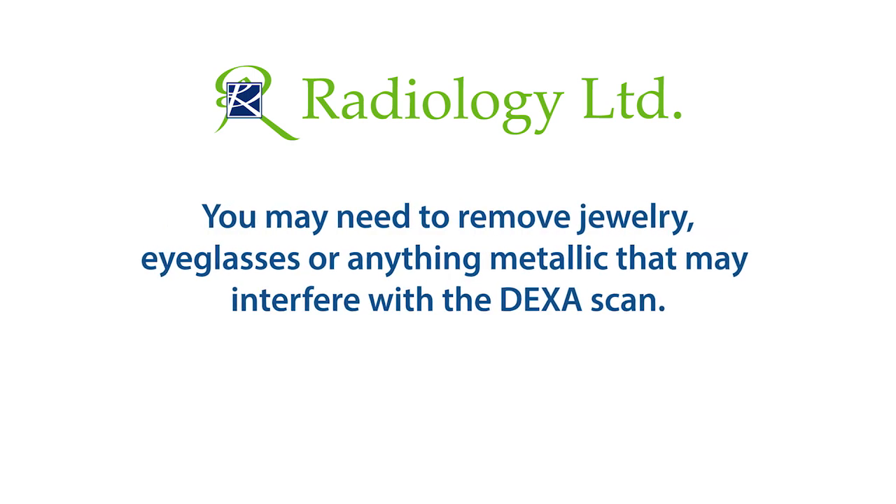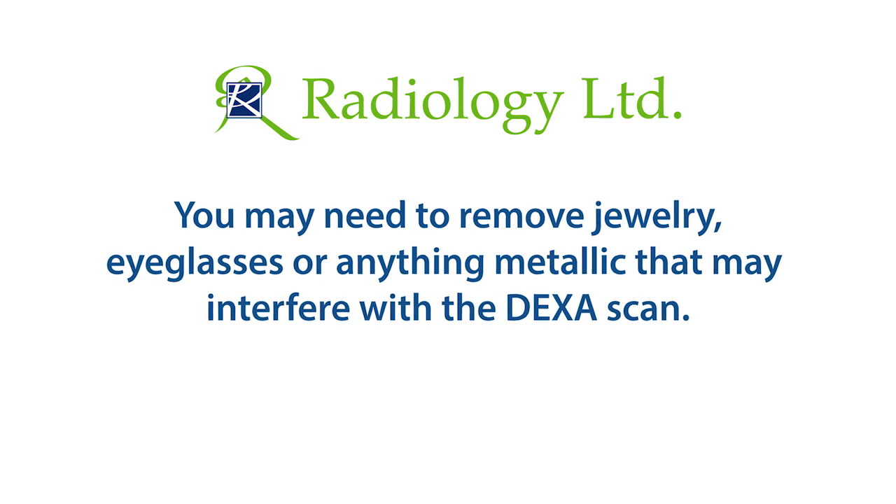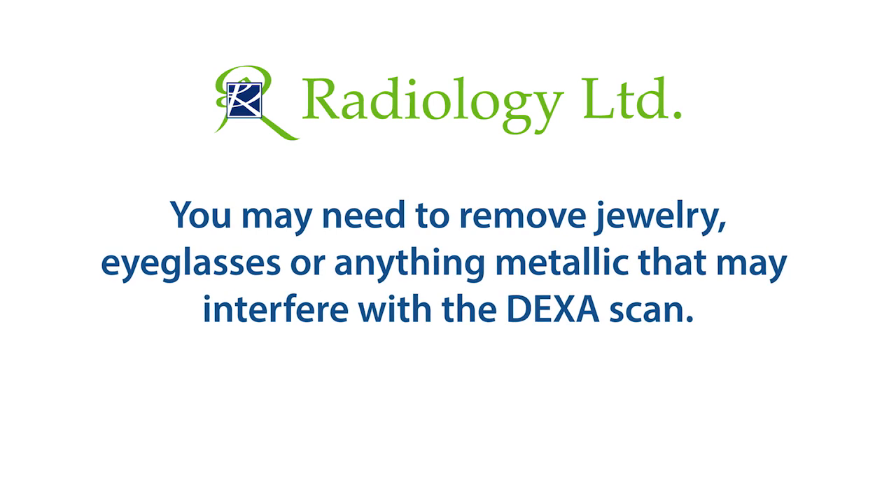You may also be asked to remove jewelry, eyeglasses, and any metal objects or clothing that might interfere with the x-ray images.